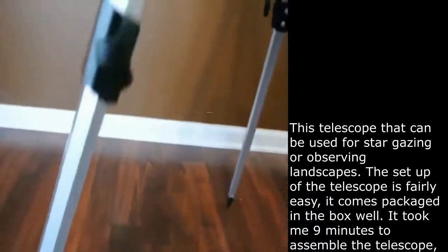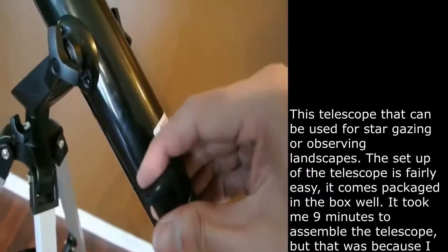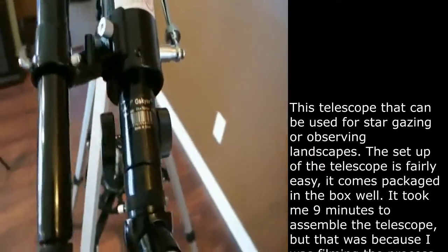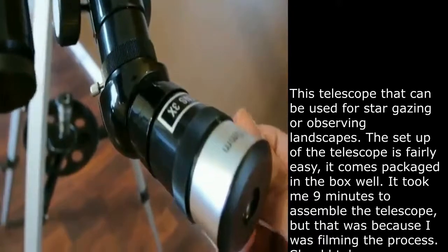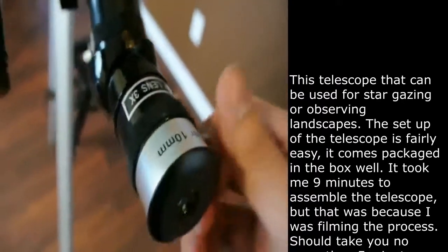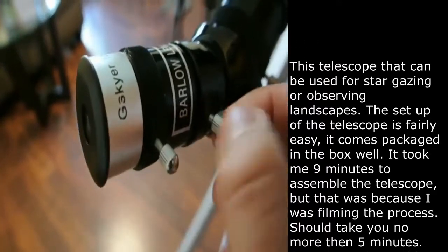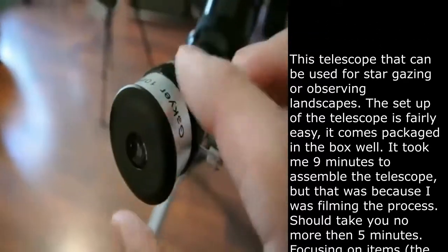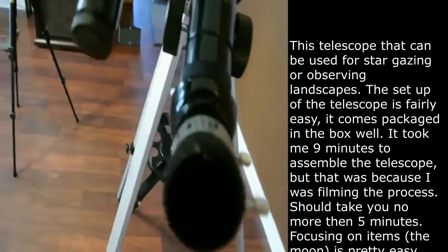A clip fell down there. All of the pieces have little caps to protect them from dust. Onto the actual eyepieces — it does come with three: a 25, a 10, and an extra 3. These simply come on and off by twisting the little knob here and it comes out, and same with the others.